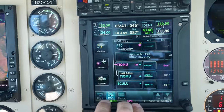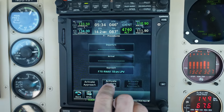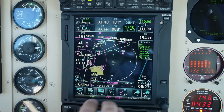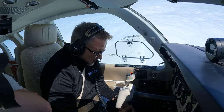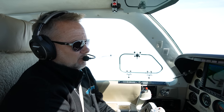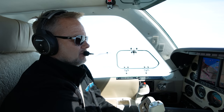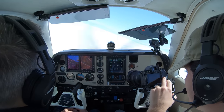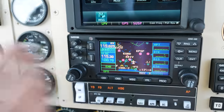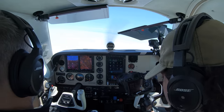We're going to go to procedure and activate vectors to final. Set 5,000 — it should be capturing altitude. There it goes — altitude captured. So this autopilot within this configuration with these controls and integration works really good. There's kind of some double entry: you have two things to consider — the autopilot head and the controls on the G500. Once you get used to that, it's pretty nice.